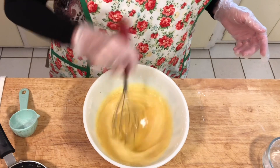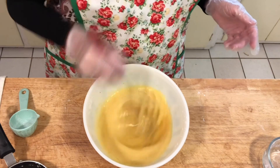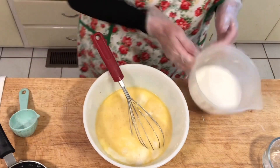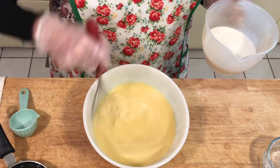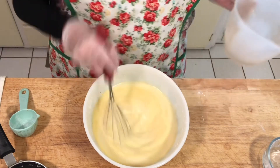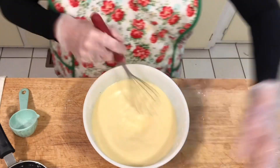Now you're going to add two cups of whole milk. Whole milk is what you want to use because it makes it much richer. If you want, you can add half and half, or even heavy cream, but I find whole milk is just about right. I'm going to mix this together until it's fully incorporated.